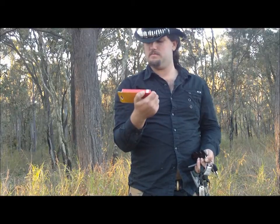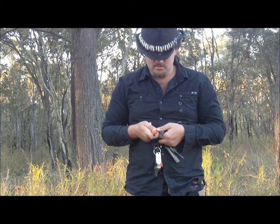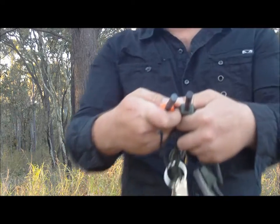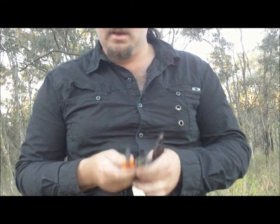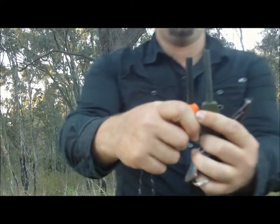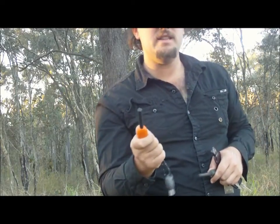I also got a Swedish Firesteel 2.0 and if we look at it compared to the Bush Tracks Ferrosium rod that I keep on my keychain, it's the same diameter, though it's slightly shorter. The Bush Tracks one costs $13.00, the Swedish Firesteel costs $30.00. This is my first Swedish Firesteel because the one made by Bush Tracks is half the price and works great, as long as you have a good knife or something to strike with.